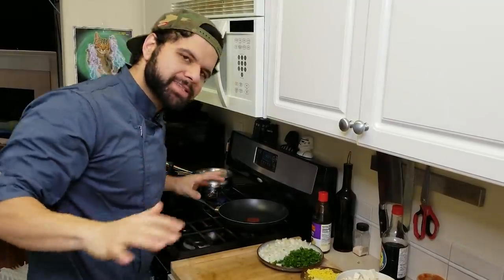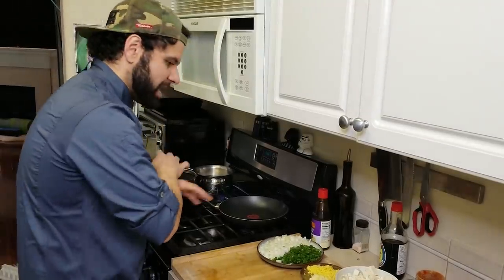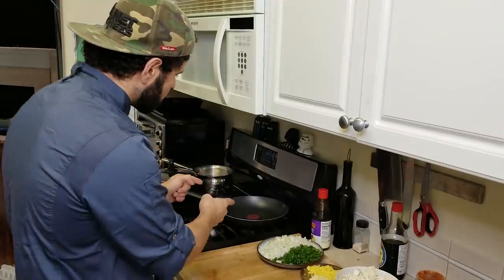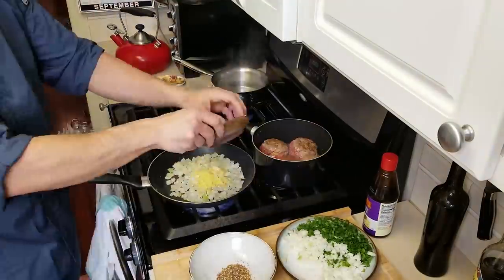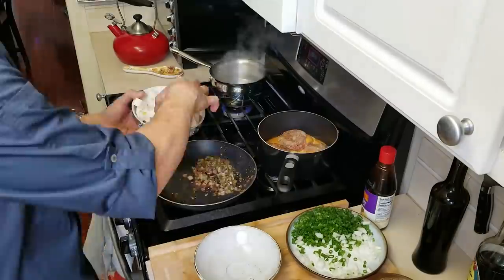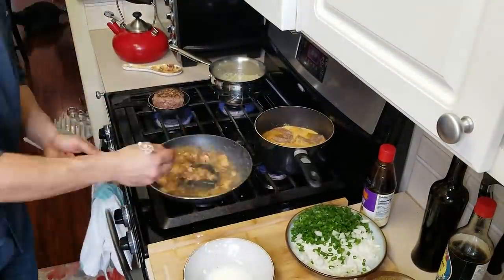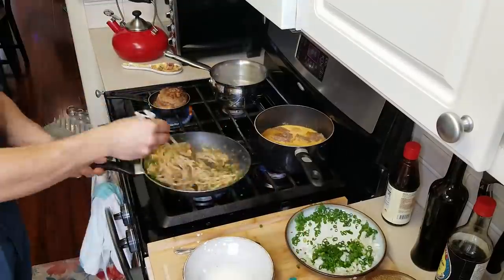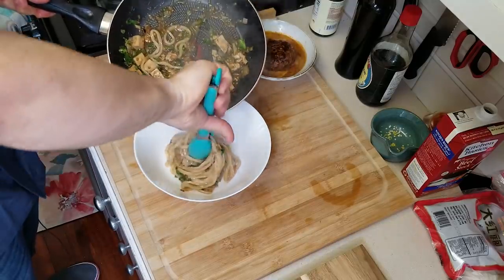Now we have the stage set and it's time to actually cook this thing. Mapo tofu doesn't take a long time to finish. I have water going for my noodles, my set ready, and the meatballs coming out of the fridge. First thing we're going to do is sear off the beef, then start caramelizing the onions. Throw in your ginger as well as some of the peppers, then sauté up the peppercorns. Deglaze with stock, add your tofu, and thicken it with a bit of slurry. Once it's all ready, add in your noodles, then finish off the meatball. Time to plate up.